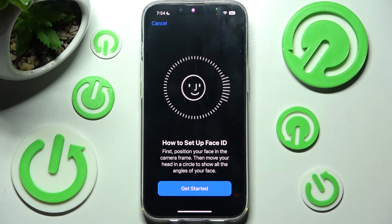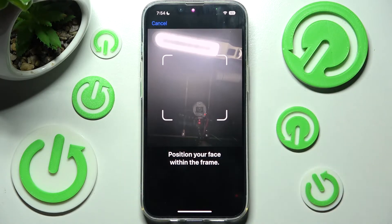Then read the disclaimer and tap on Get Started. After that you need to remember to keep your face in frame and follow all of the instructions presented.